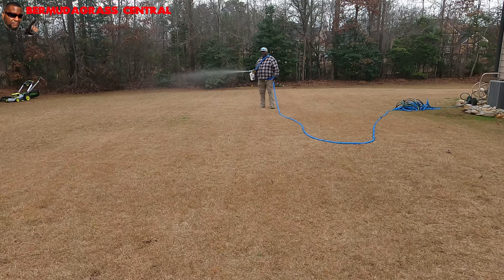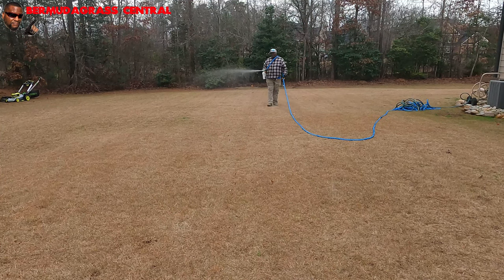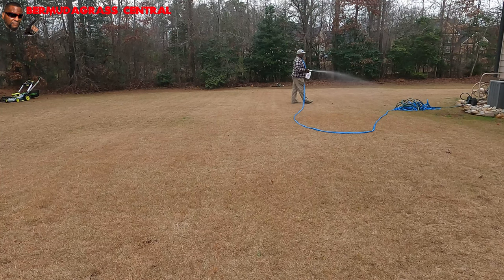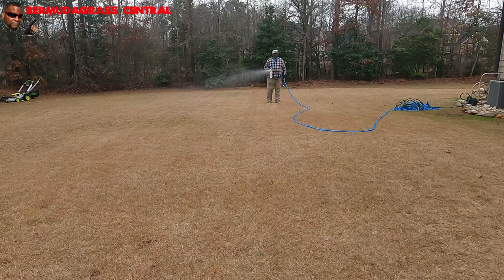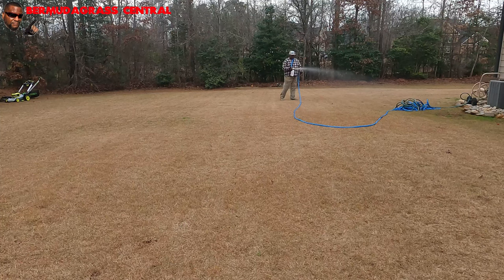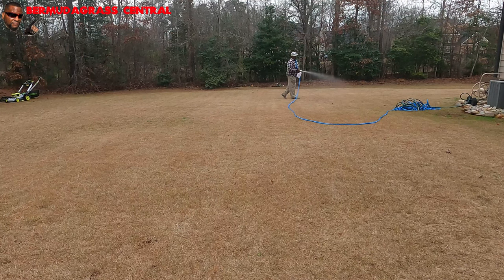I wouldn't go over the recommended square footage. Always check your product label and see what the square footage is and see if it's appropriate for your lawn. I know I'm going to get asked: can you spray this on St. Augustine? The answer is yes, but only during the spring or early summer. The Image bottle doesn't recommend you spray this on St. Augustine in the wintertime to kill winter weeds.